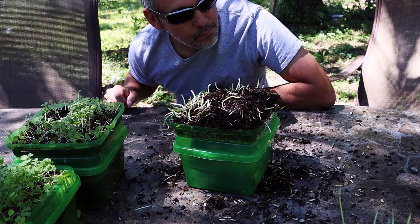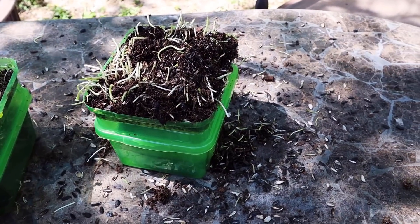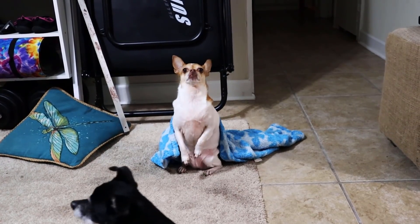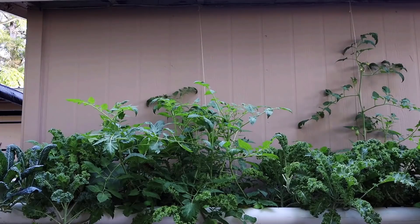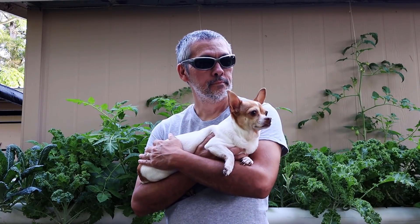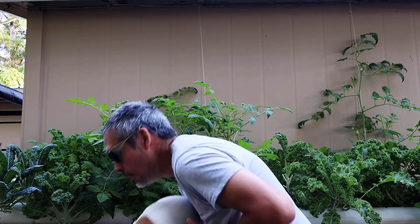Unfortunately the squirrels love my sunflower sprouts. Tichy, we need to go run off some squirrels, you ready? There he is. Go get him.